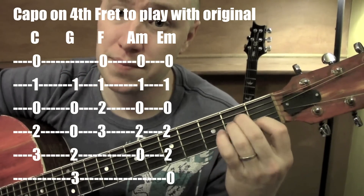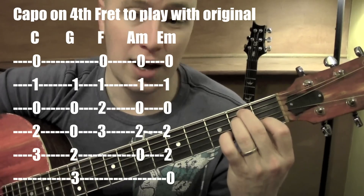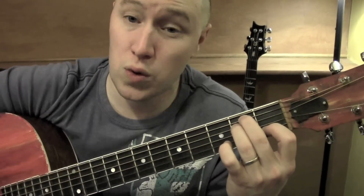We'll need an E minor as well: both fingers on the 2nd fret, 5th string and 4th string. Let the 1st finger stay on just because that way it can stay on through the whole song — makes it a little bit easier. Good, those are the chords.